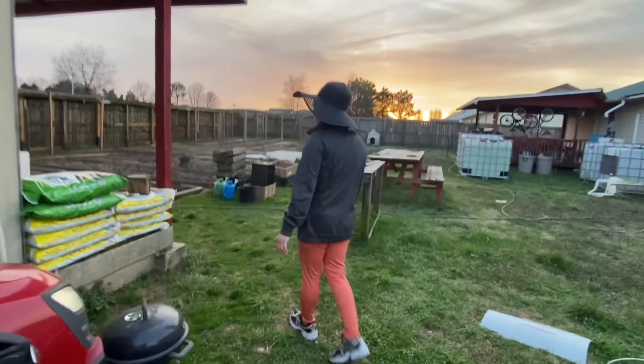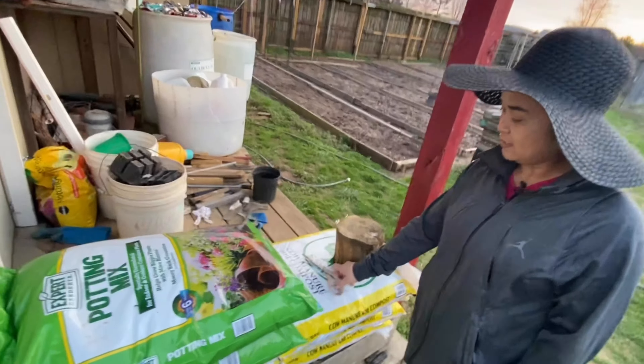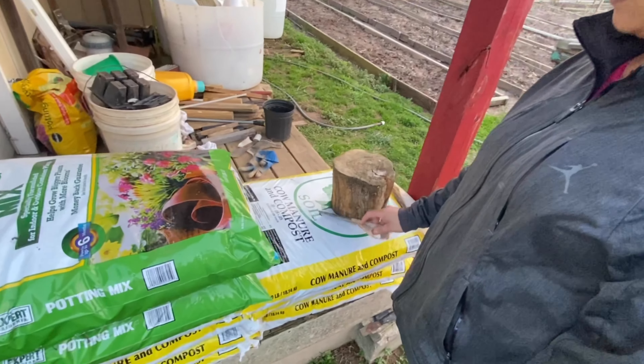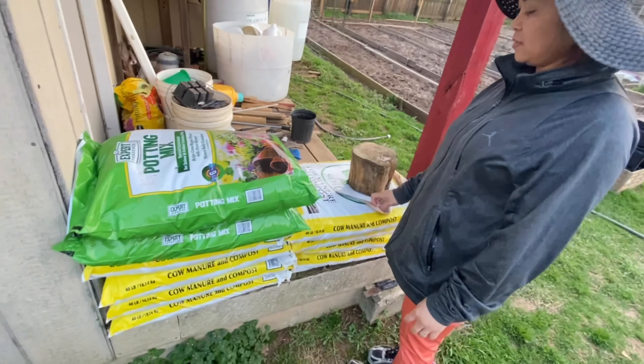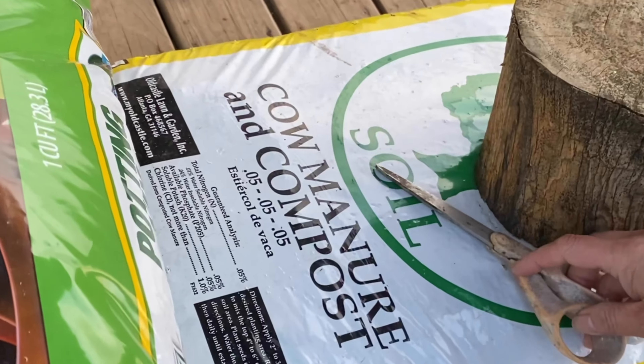And this is our potting soil that we bought last week, and this is cow manure.